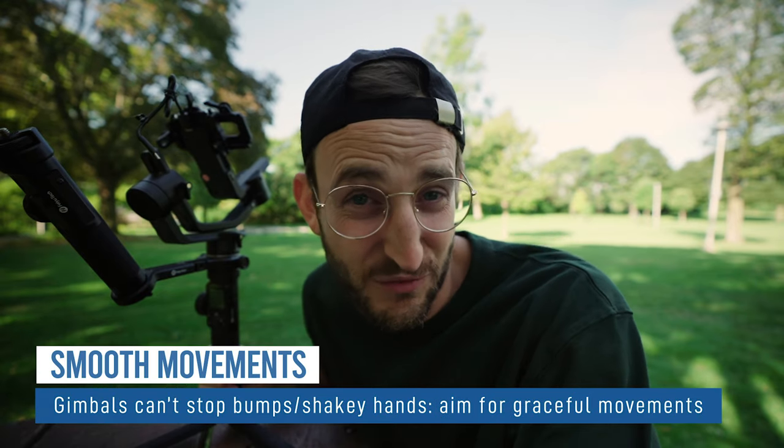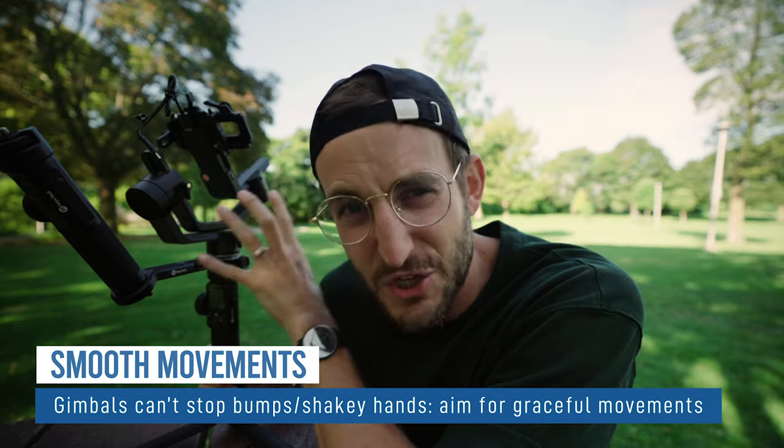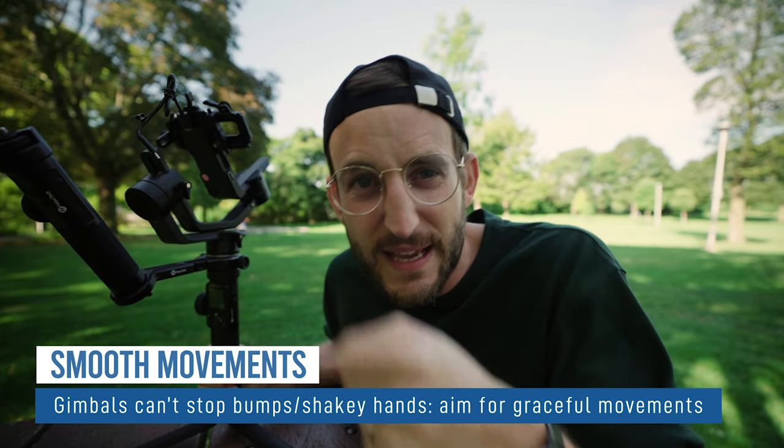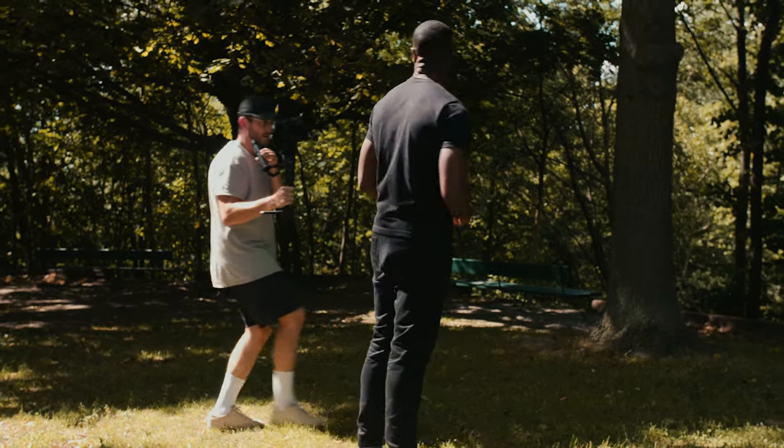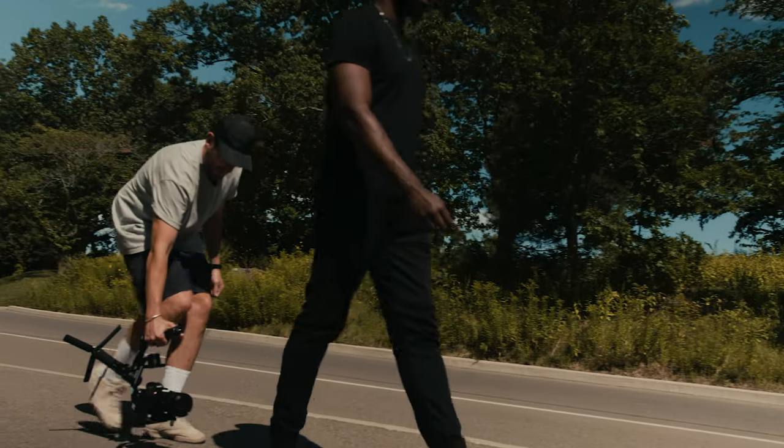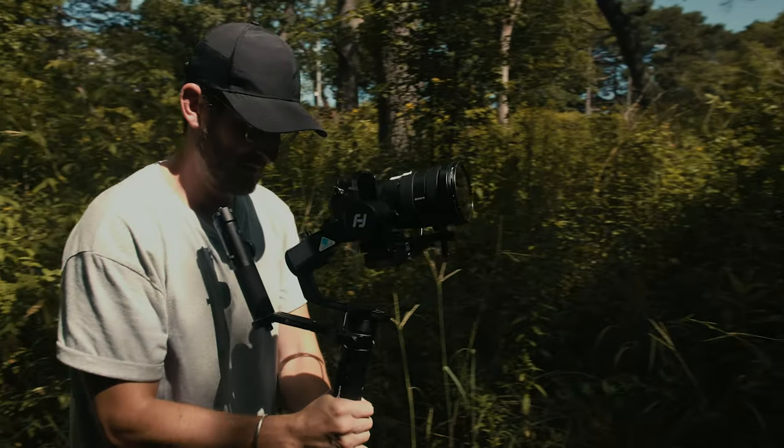Sometimes these rigs get really heavy and it's annoying to carry them, so on Beauty in the Battle I would walk around with my cell phone and plan out the shot with the DP and crew. When we all agreed on how to do the shot, then we'd pick up the gimbal — so I was fresh and ready, but we had a plan. My last tip is to hold your gimbal fairly still and smooth. The gimbal can only correct so much — if you're running and not holding it level, you'll get big waves and bumps and the footage just looks like it was shot on a gimbal.